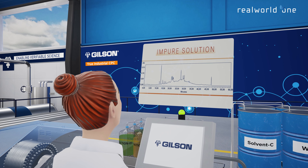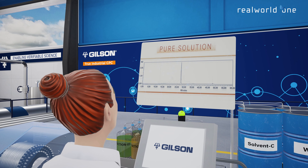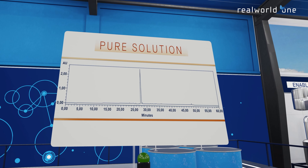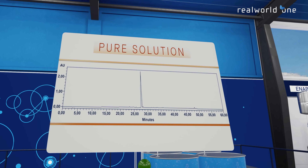The molecules will be retained through the CPC chromatographic column. A built-in UV detector identifies the molecules of interest and sorts them according to the time of passage of the molecules.